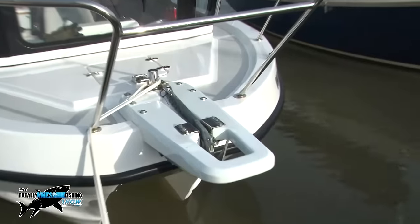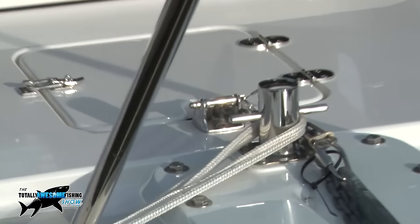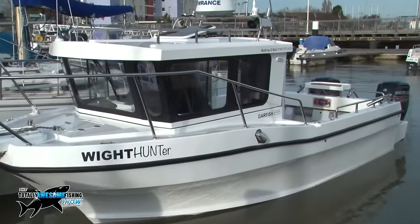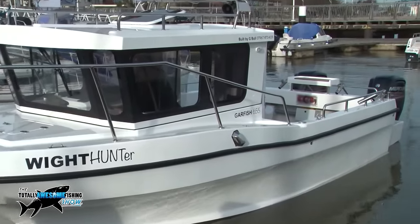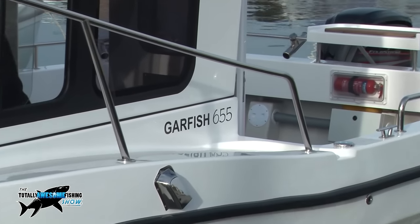Now I've got the molds I can knock out as many as I want. At first it was just a one-off because I wanted a bigger boat, but so many people liked it I thought I might as well see if I can market them. The actual hull length is 19 foot 6, with a 9-foot beam. With the pod on the back it makes it 21 foot 6 — which is still trailable, and that was one of the main things I wanted.